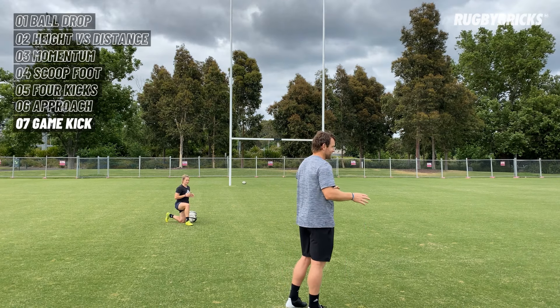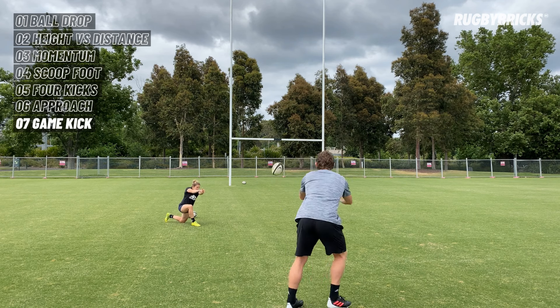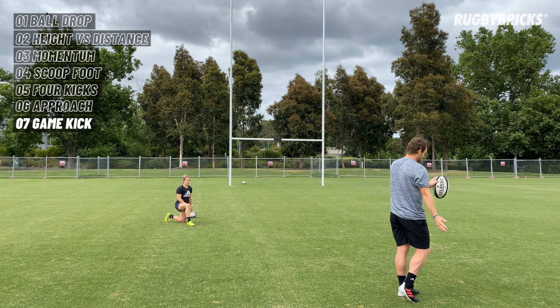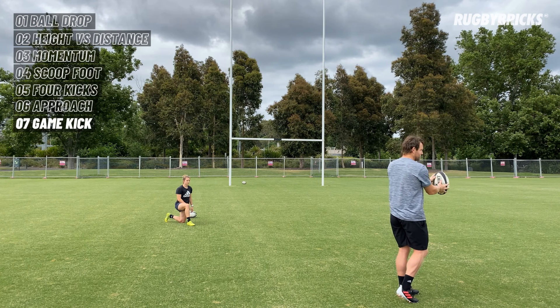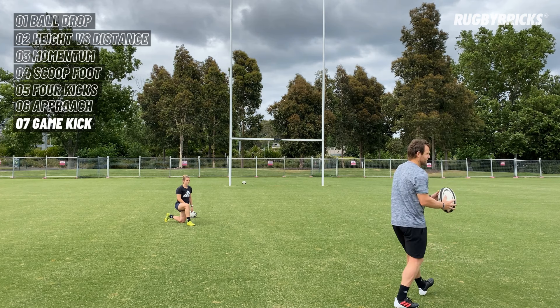Say for instance we do get a bad pass — it gets wide and we have to readjust. G pushes the pass and I have to get out here. Again, I've got to get my balance. If I'm out of control, I'm not going to get my strike. So even though the ball's out here, let's get it into that kicking position — look like a kicker so that we can execute our drop kick.